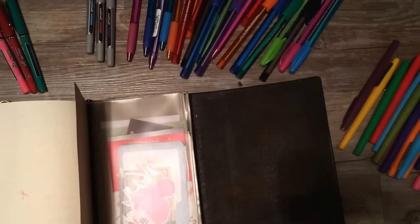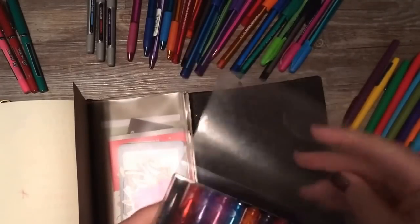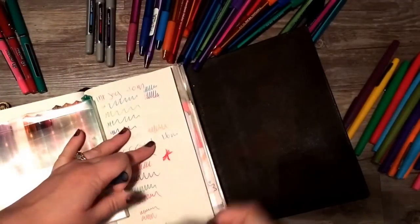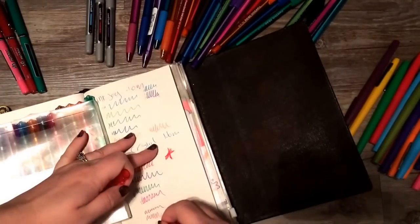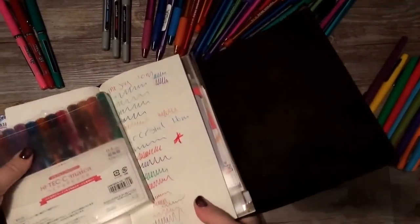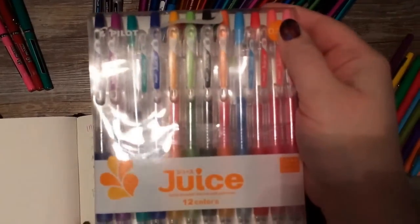These are the Hi-Tech C Micas — they are 0.4. They're very, very pretty colors; they come in a rainbow and are very fine tips, so you get a little bit of scratch against the paper but it's not uncomfortable. The colors are really nicely saturated, which I love. They also come in browns — not enough pens come with browns — and I got these on Amazon.